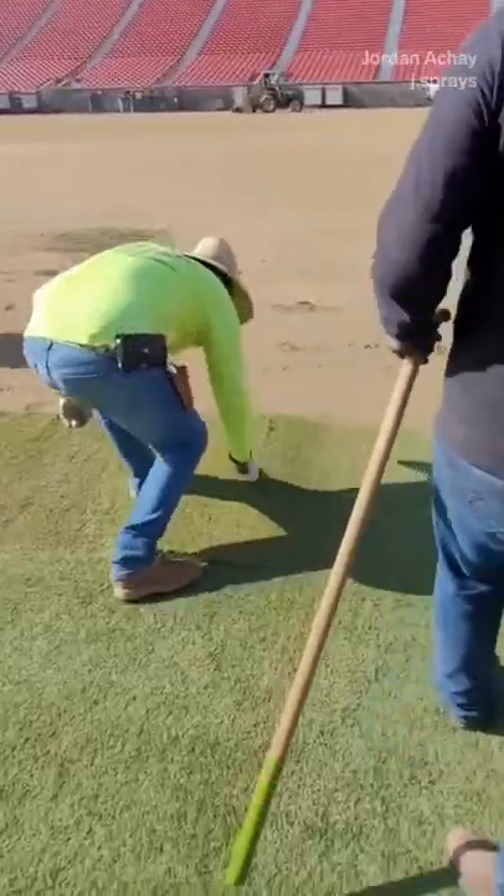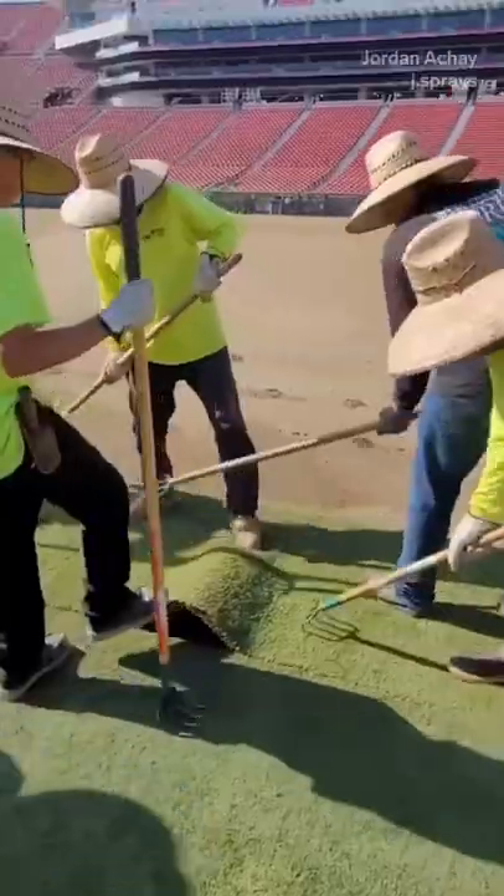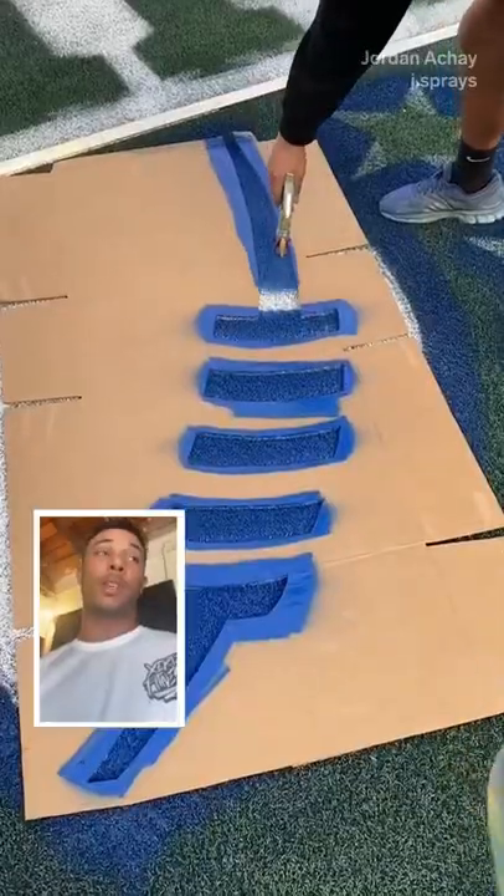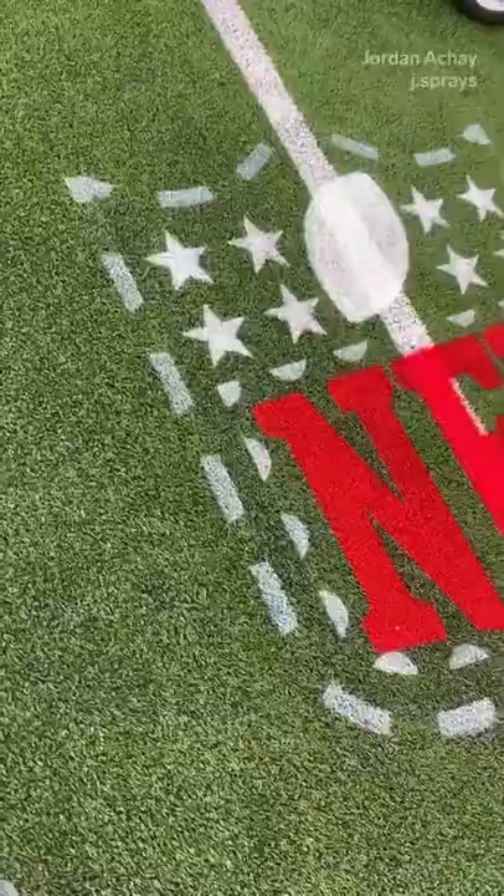Make sure it's nice, even and flush. You cut off the excess. A resod should typically make the field safer for the players and it should look better. You can see when a field is starting to get a little beat up.